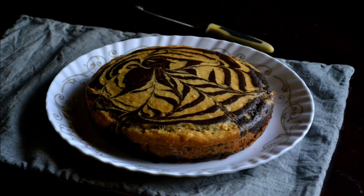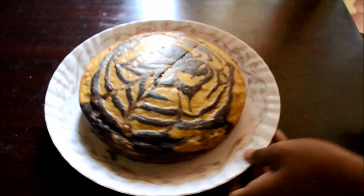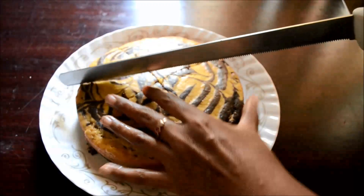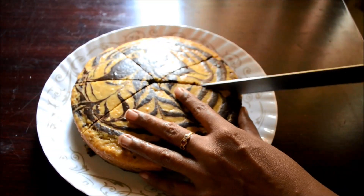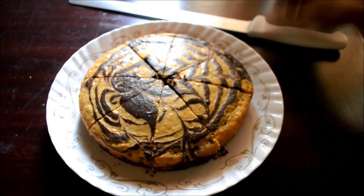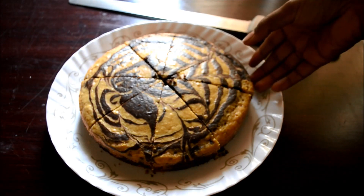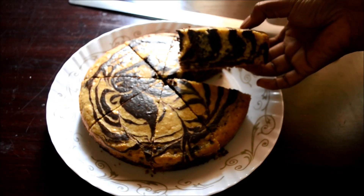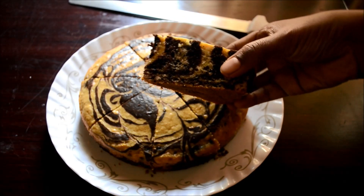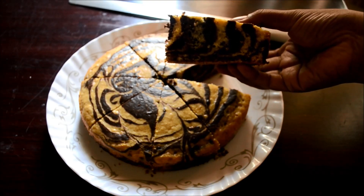The cake is so beautiful. Use a long serrated knife to easily slice the cake. As this is a condensed milk based cake, the crust is slightly crusty — it's not soft — but the inside of the cake is very soft and it tastes so good. Look at the pattern. Isn't it beautiful?